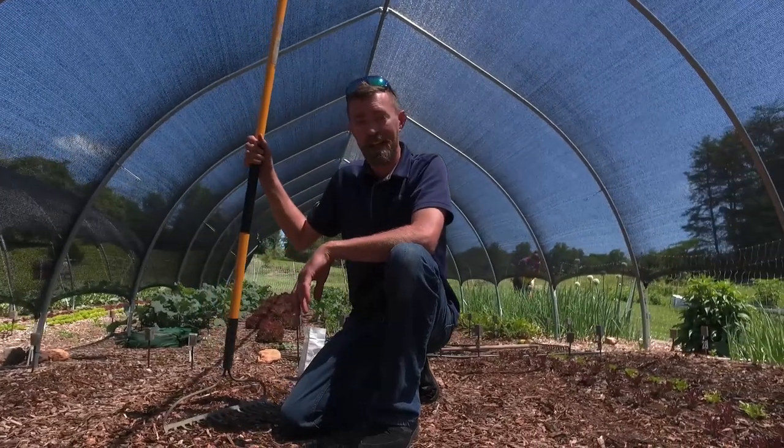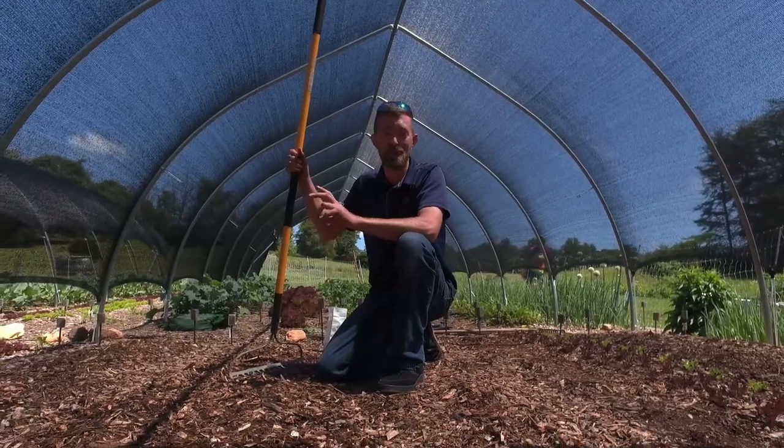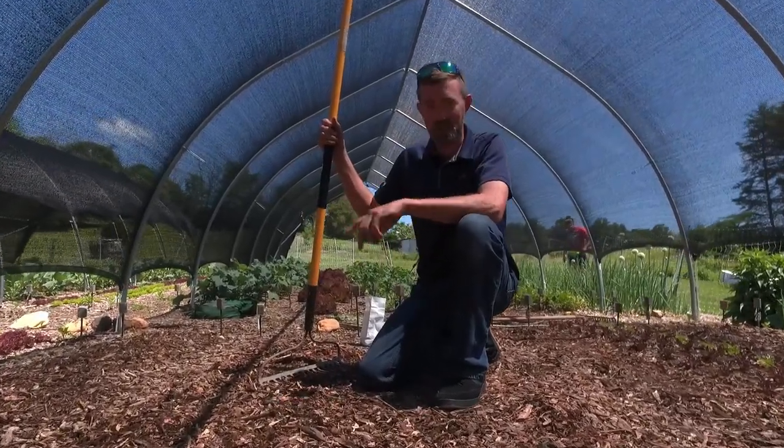Hello everyone. You guys have been asking and we're going to answer you. Today we're going to cover how we actually plant the green bean grid system. Let's jump into it.